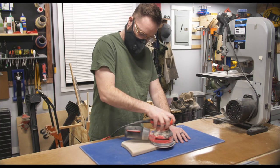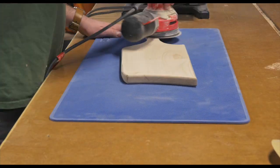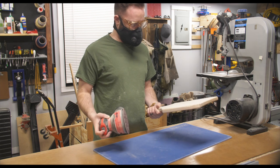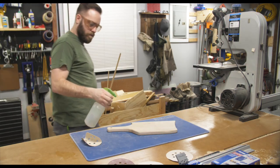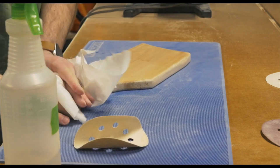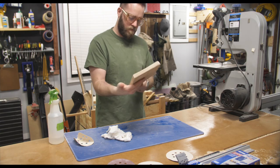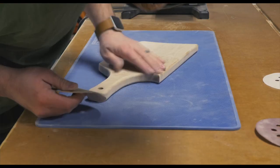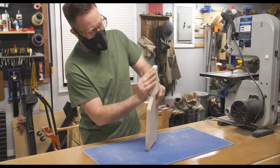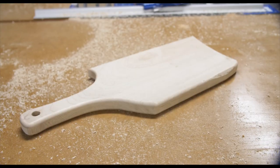Now it's finally time for one of my least favorite things — sanding. I'm using my random orbital sander and going through the grits. I'm also using water to raise the grain, so when I first wash it I won't get that fuzzy feeling. After raising the grain and letting it dry, I sand everything by hand with very fine grit sandpaper. This took a lot of time but the results speak for themselves.